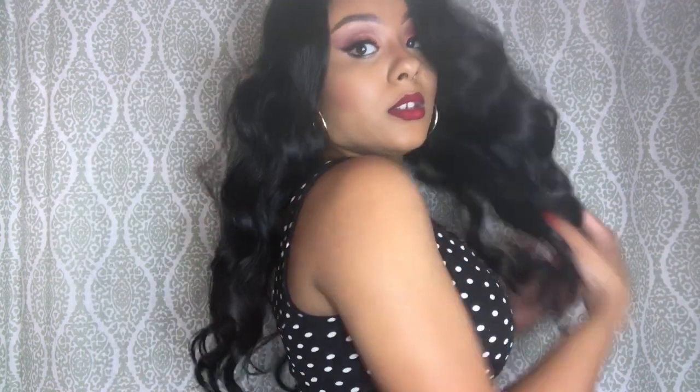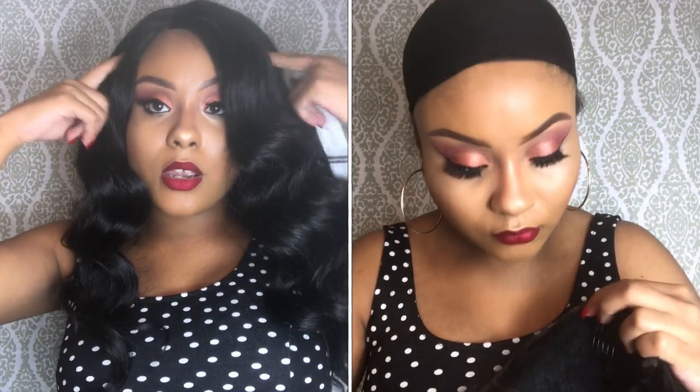Let me show you guys the length — it's pretty much 18 inches. Keep in mind I am short, so everything looks longer on me; I'm five feet tall exactly. Here are the sides — excuse my bra, I just wanted to look cute for this video! Here's the back so you can see there are no wefts showing. For cap construction, you get three combs: two on the sides and one in the back, plus an adjustable strap. The texture on this hair is kind of a yaki texture.